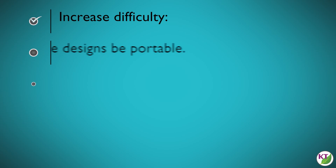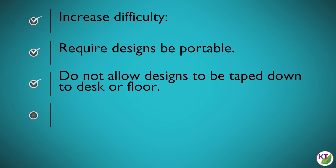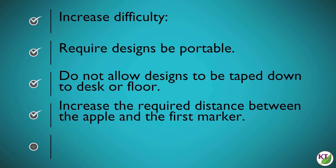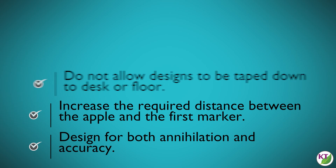If you have older or more experienced students and want to increase the difficulty, you can require the design be portable, not allow the design to be taped down to a desk or floor, increase the required distance between the wrecking ball and the pins, and have the students test for both annihilation and accuracy.